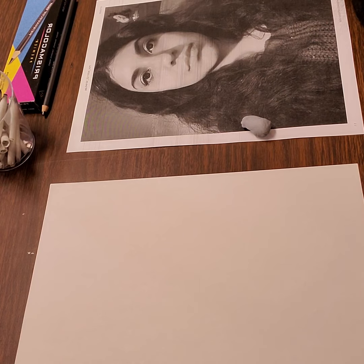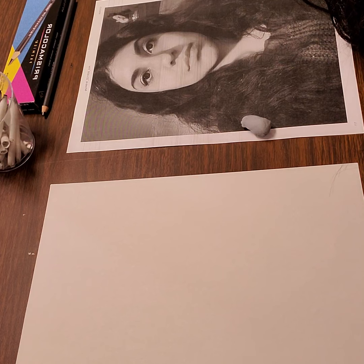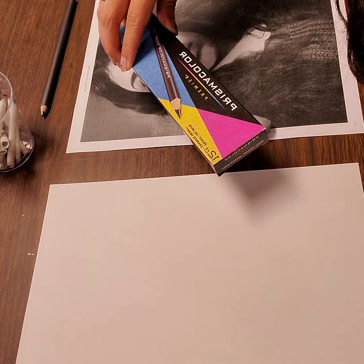Good afternoon. Welcome to How to Draw a Rough Portrait using our Prismacolor Ebony Pencils, as well as our blenders.